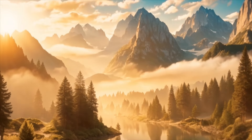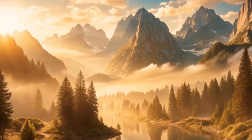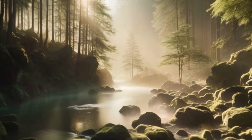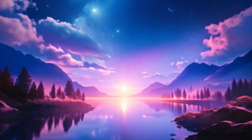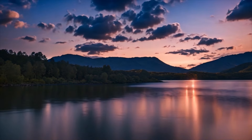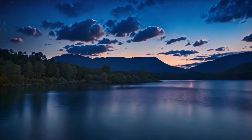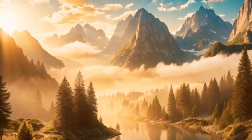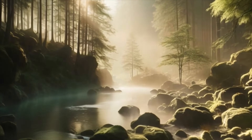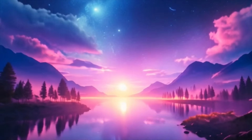As we bring this meditation to a close, gently wiggle your fingers and toes, bringing awareness back to your physical body. Take a few more deep breaths, feeling revitalized and refreshed. When you're ready, slowly open your eyes and return to the present moment. Carry this sense of relaxation and tranquility with you as you go about your day, knowing that you can always return to this inner sanctuary whenever you need a moment of peace. Thank you for joining me in this guided meditation for relaxation.